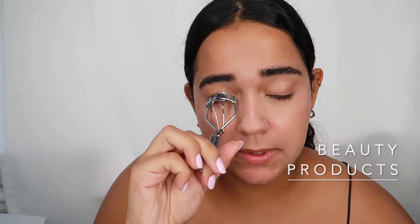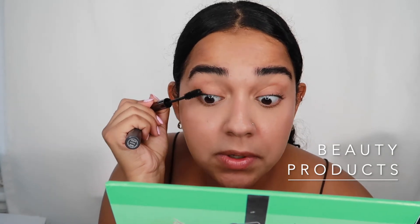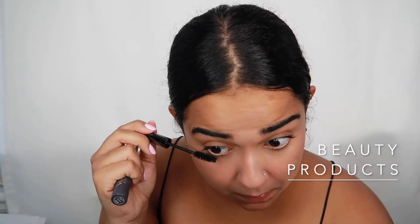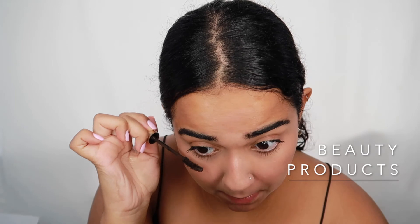For mascara, I curl my lashes 10 times before and 10 times after. First I go in with the Urban Decay Perversion mascara, focusing more on the top of my lashes so they stay lifted — too much on the bottom weighs them down. I do the same on the other eye, then do the bottom lashes while those dry. Then I go in with the L'Oreal Voluminous with the curved brush — I've loved this mascara since high school. I use the curved brush to curve my lashes up, and do the same on the bottom.